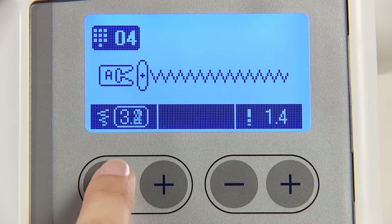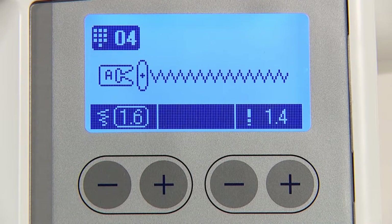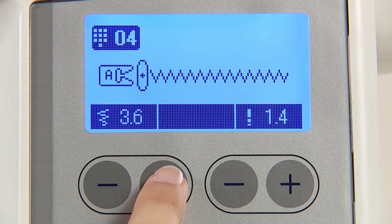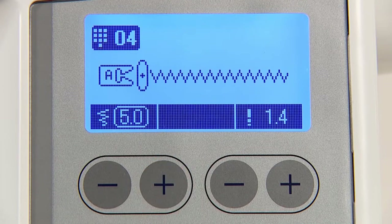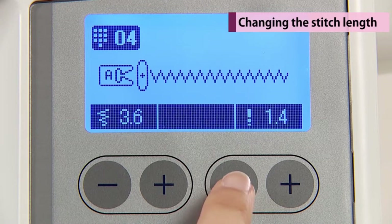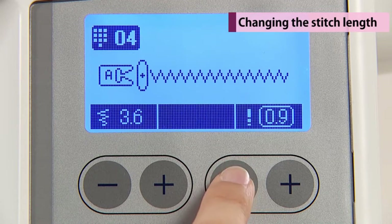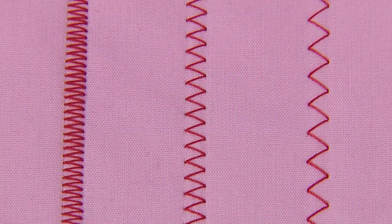Pushing minus, the displayed value becomes smaller and the zigzag width becomes smaller accordingly. Pushing plus, the displayed value becomes larger and the zigzag width becomes larger accordingly. Pushing minus for stitch length, the displayed value becomes smaller and the stitch length becomes smaller accordingly.